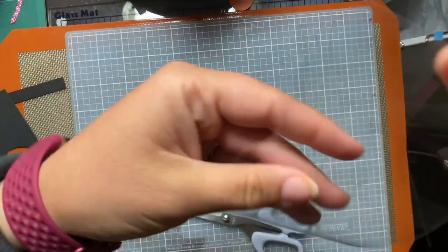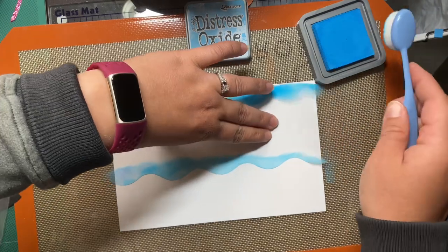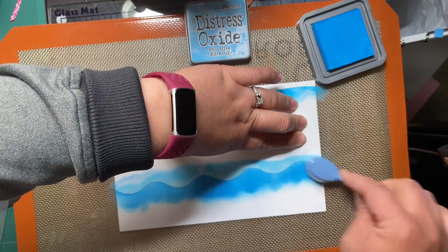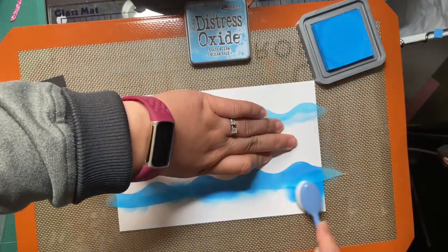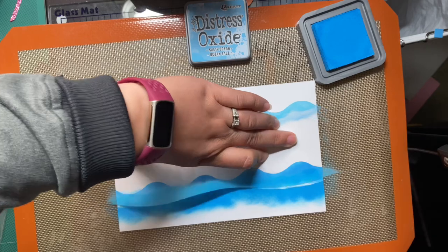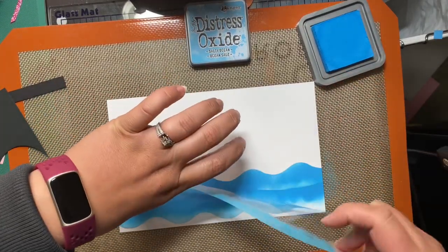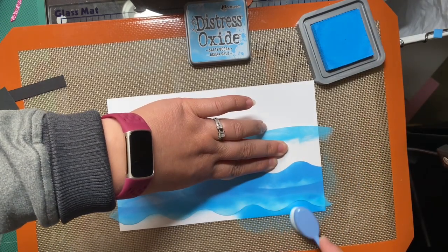Here you can see my cool stencil that I just made, and now we are going to ink blend. Full disclosure, I did edit out me doing it the wrong direction — I started at the top and worked my way down, and I was like, that's not going to work. So I flipped the paper over and started again. With the waves, starting at the bottom and working your way up works better than starting at the top and working down.